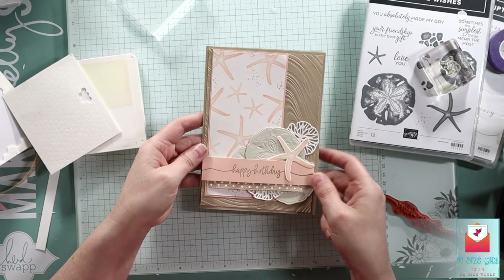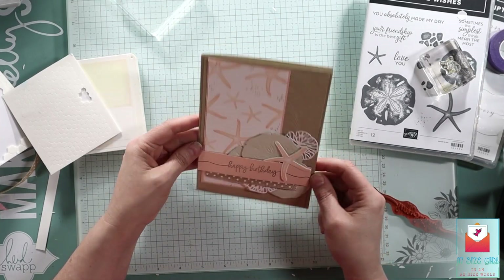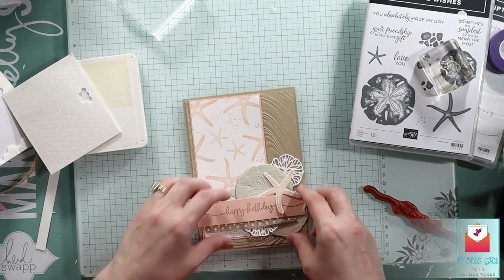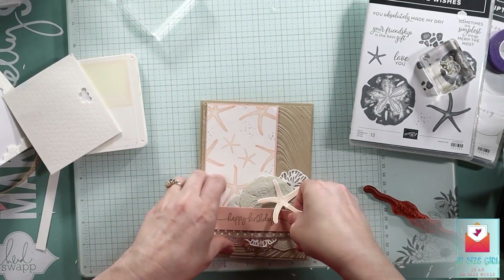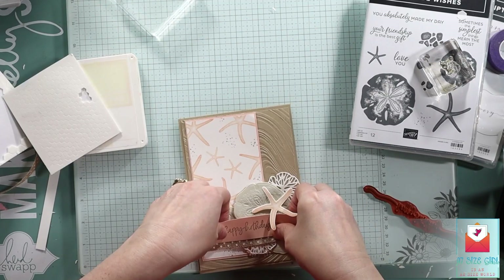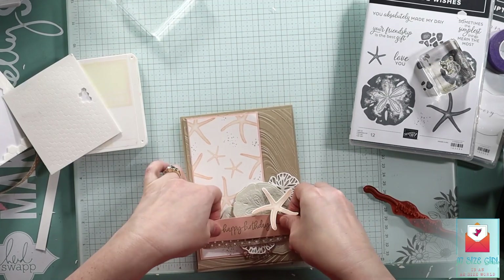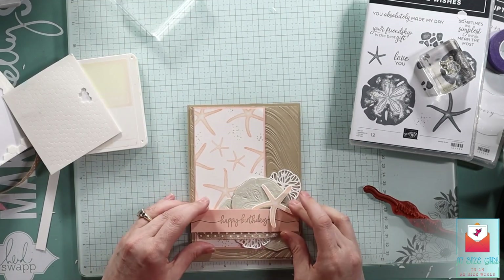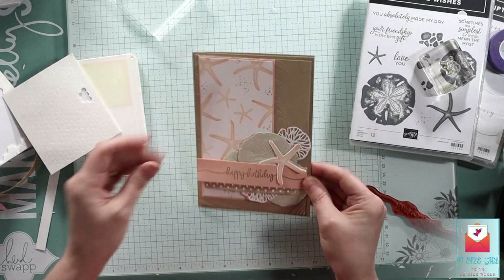If you're not subscribed, I would really appreciate it if you did subscribe — that would really help me out. Just going to make sure that my sentiment strip is straight, because that's always important on a card. Well, at least I think so.